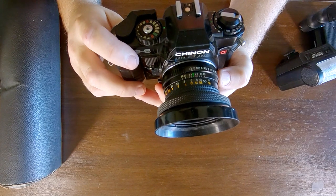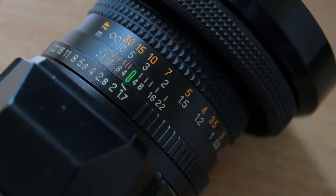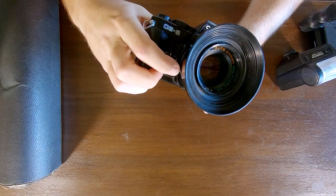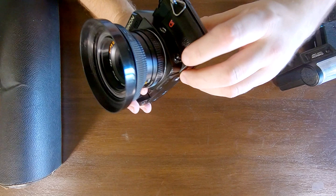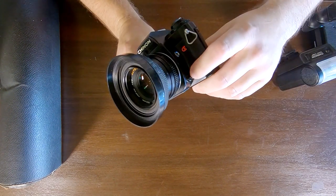Hopefully you guys are picking this up on the GoPro above me. The lens stops down to f/1.7 - that's your depth of field preview button when you press that, and that's your lens release. There's also an unidentified button on the side - from what I can see it doesn't do anything, but it must do something. I've got the manual but I haven't read it yet.